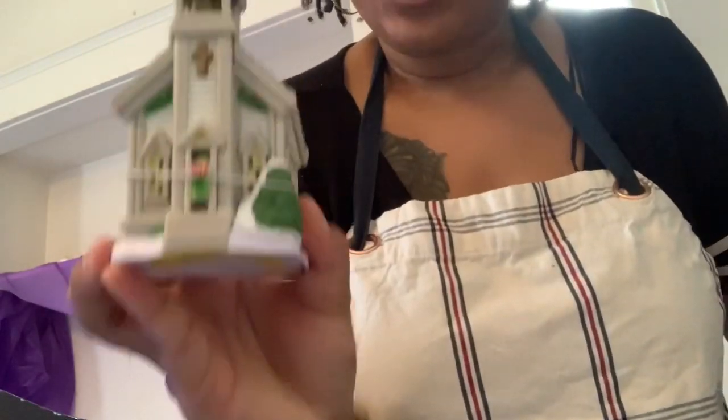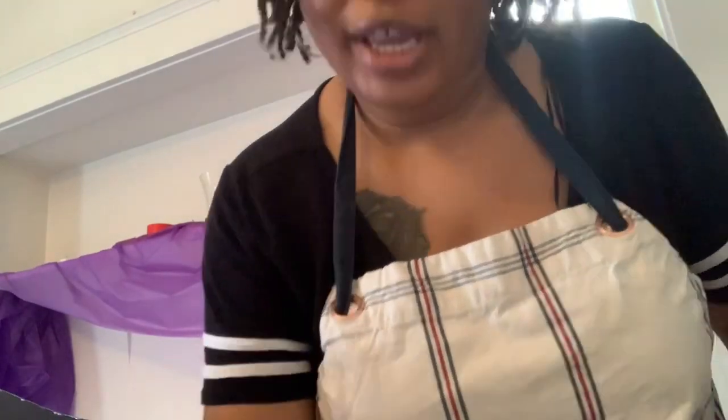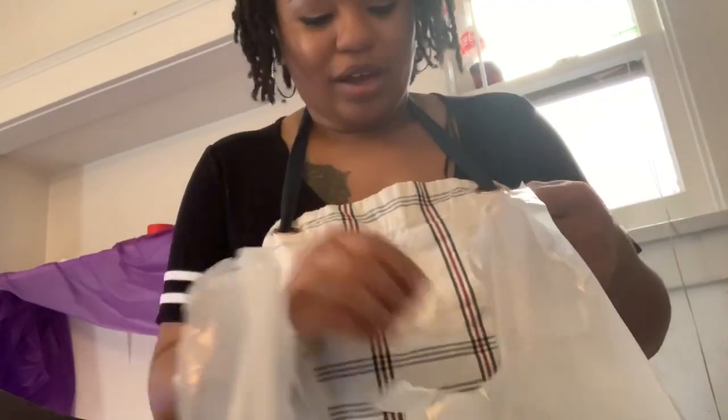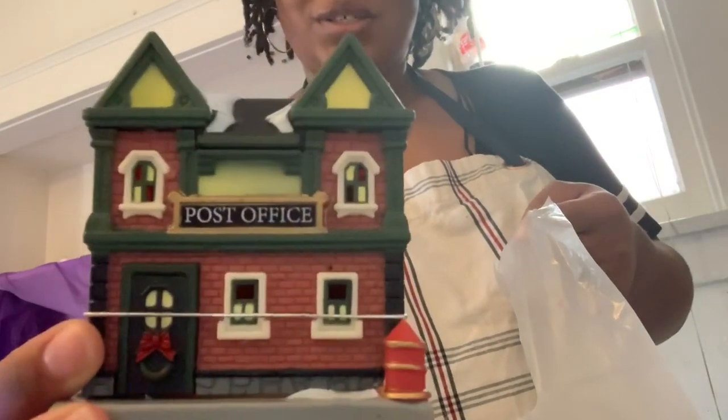So I got — I was super happy when I found it — I got a church! How cute is that? All of these, you could put tea lights in. I have to go back and get the tea lights because I forgot them — I always forget something. So I got the church and I got the post office. So cute.